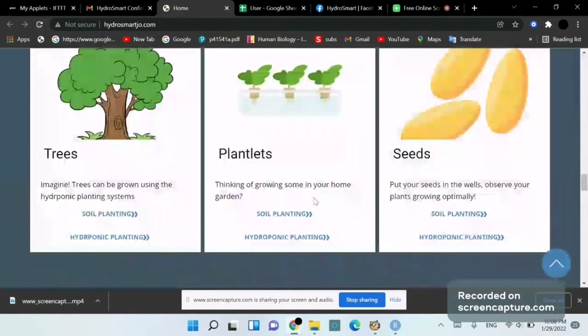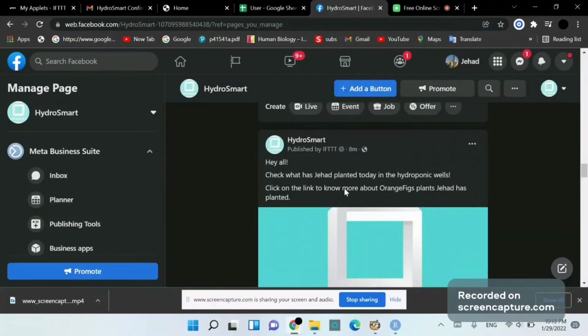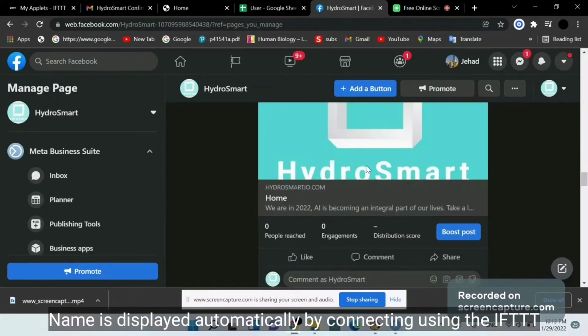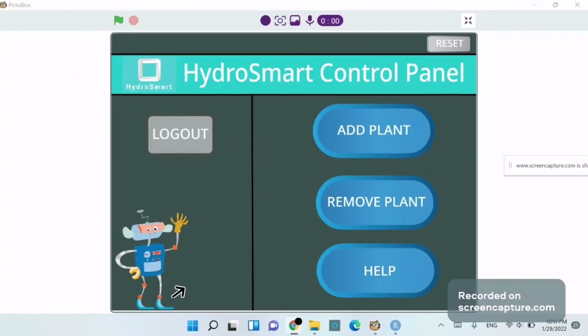On the Facebook page HydroSmart, we have an automated post published by IFTTT: 'Hey all, check what has been planted today in the hydroponic wells — click the link to know more about the orange figs.' We can like the post. This is mainly a community of HydroSmart customers where they can share their planting.